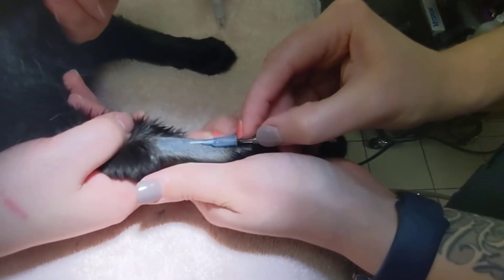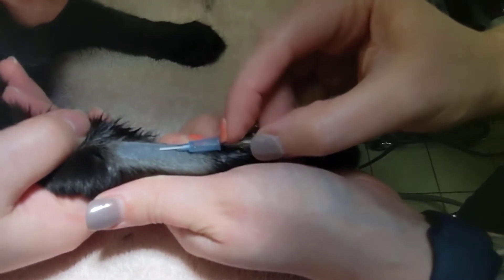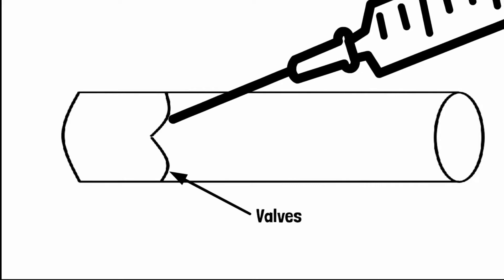If you feel resistance within the vein, you likely have encountered a valve while within the vein. Veins have valves to prevent blood from flowing the wrong way. When a catheter encounters a valve, it is unable to move past it because it is not rigid like a needle or stylet.